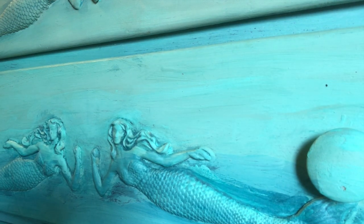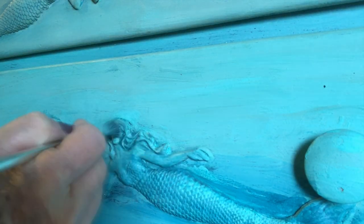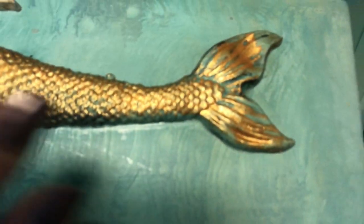After applying the clear wax and the Shipwreck wax, I take a soft cloth and gently buff the whole dresser, adding a little more Shipwreck wax as needed. The last step is to add Pennies from Heaven to the mermaids — this is our copper patina.